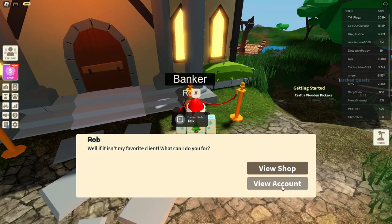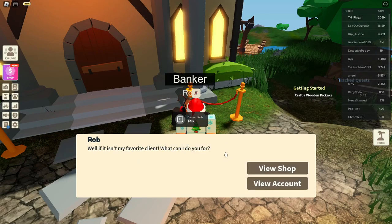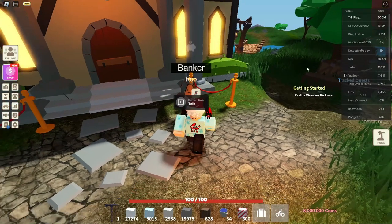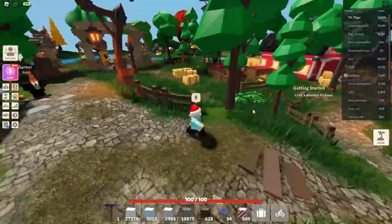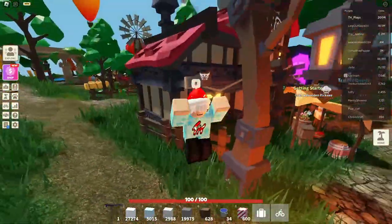Now say I don't want this 8 million anymore and I want to transfer it back to my main account. I can just go here and click Deposit, then do 8 million coins. And then we have only the remaining balance left on this account, and my main account can collect that. This is pretty handy if you need coins to go from profile to profile.